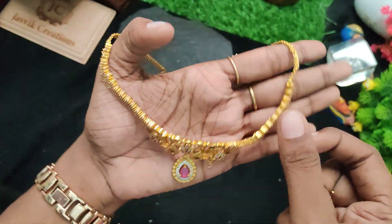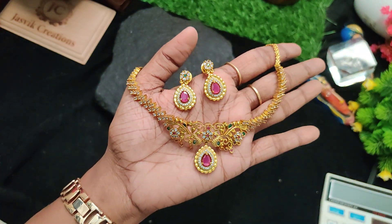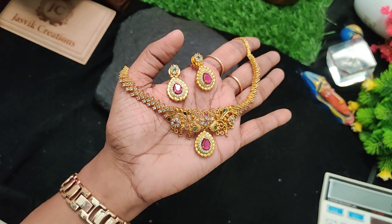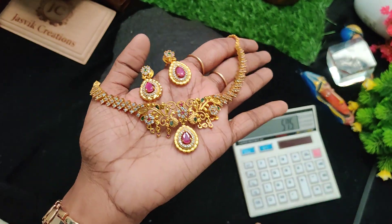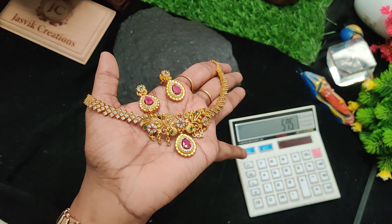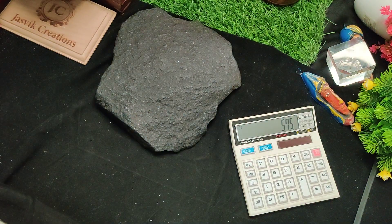Hi friends, welcome back to Just Week Creations. We will see premium budget-friendly collections one by one. First one is matte necklace, super honor necklace. Again stock available, 575 rupees plus shipping price. You can book this premium matte quality, super honor finishing — regular fast moving item. Again restock.